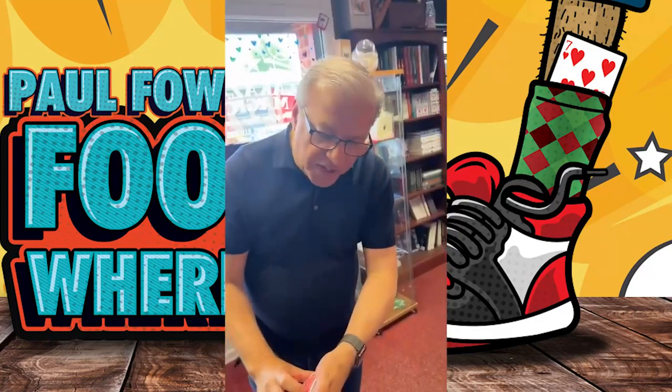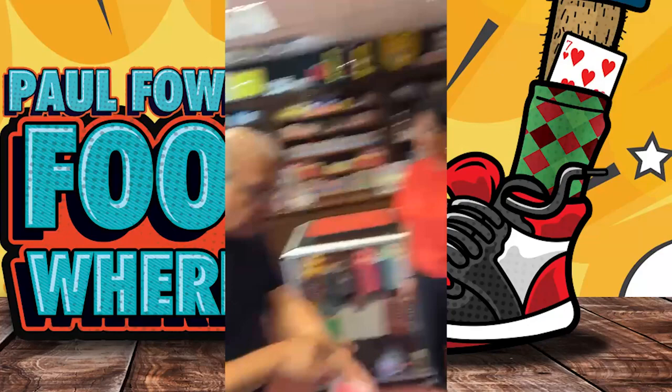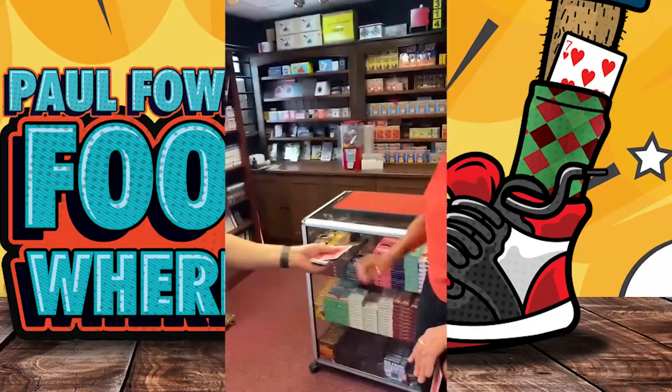Jenny, as I go through the deck, say stop anywhere you like. Stop. Right here. Do you want to go a few more or are you happy there? Happy there. Sure. Okay. Take that card. Emma, you take this card.